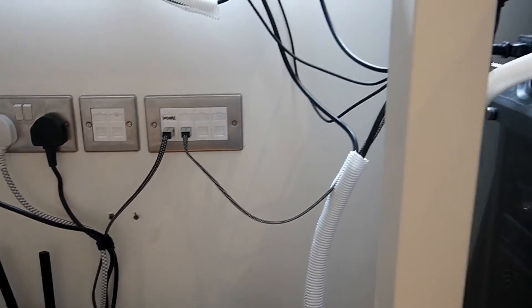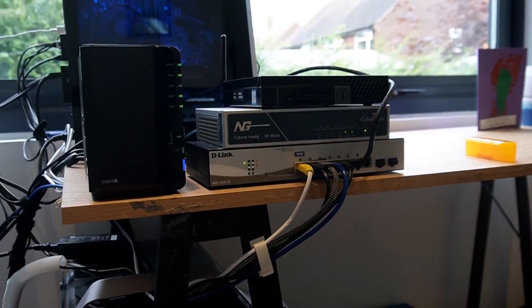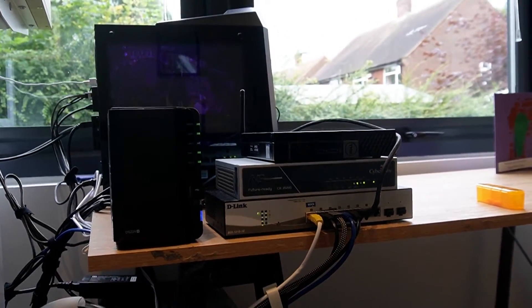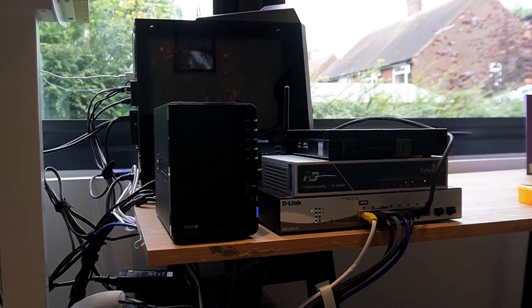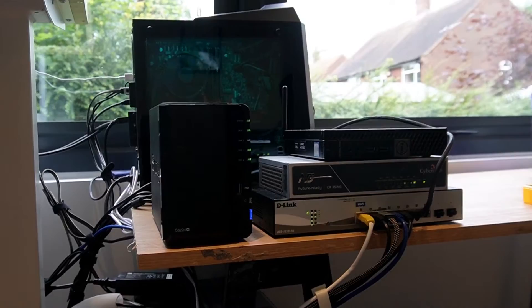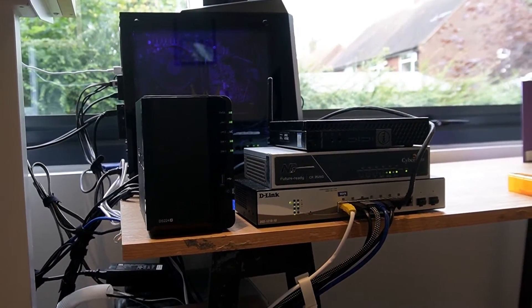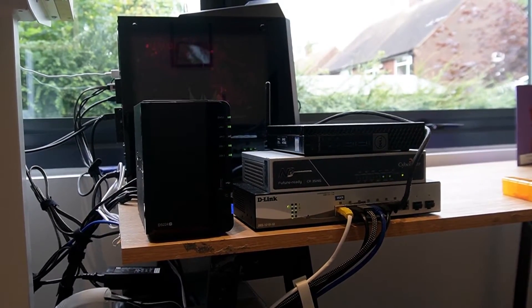Then we've got a wire going into my very basic home lab. I don't have a fancy server rack, and I don't have many machines in this home lab, but it's getting there — it's a start. The way I've got it set up is that the network is coming in from the house and creating a separate office network in here.